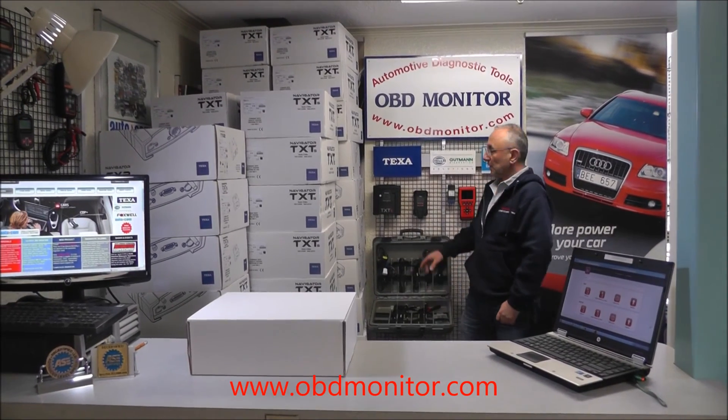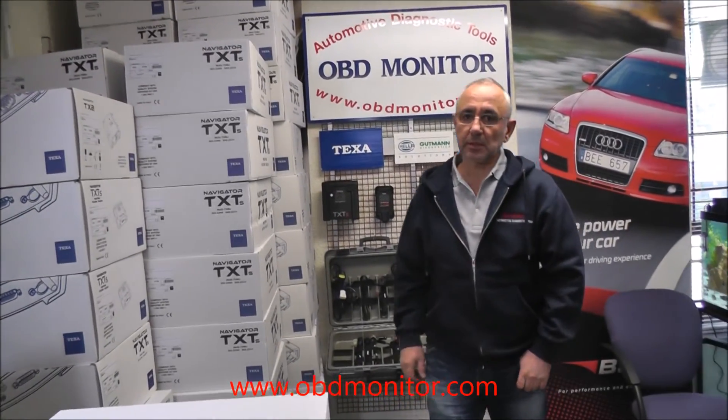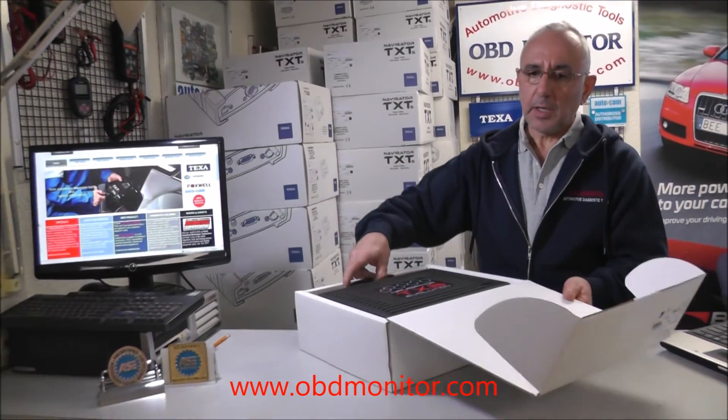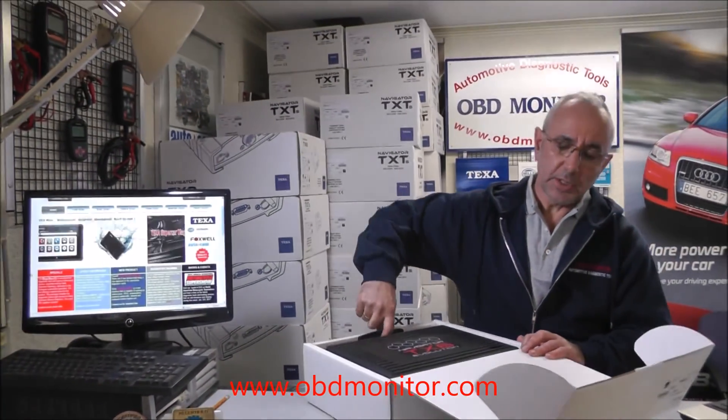Hello, I am Peter and this is the Navigator TXBE. It's a diagnostic interface, manufactured by TEXA Italy, capable of working on motorcycles and marine energy.